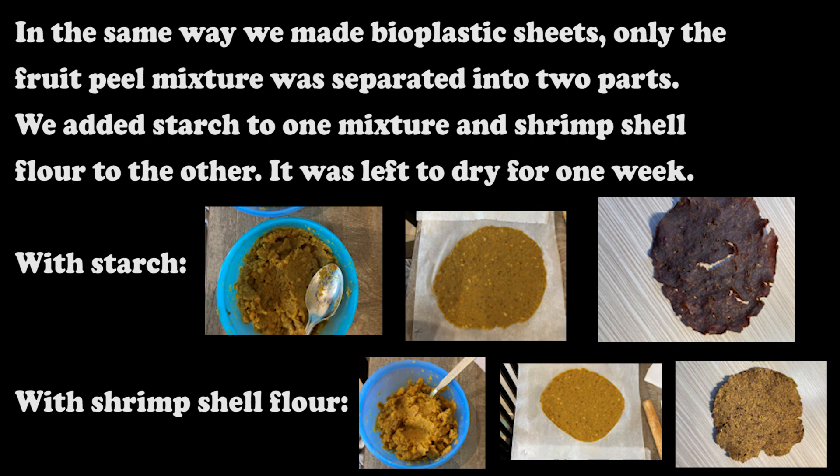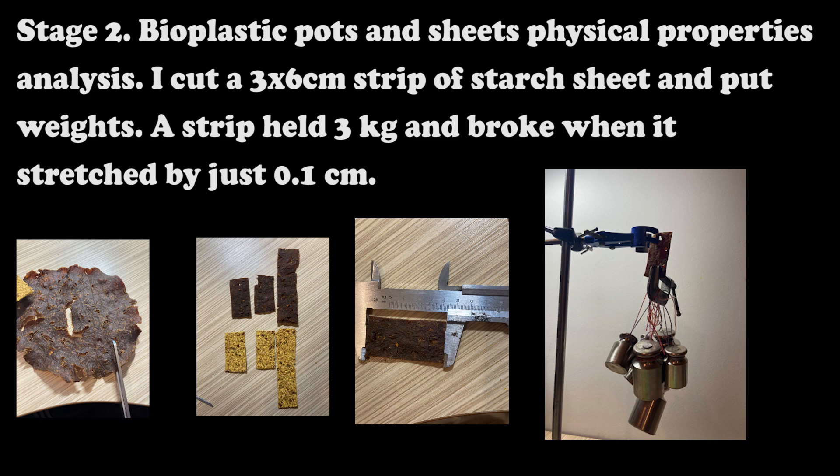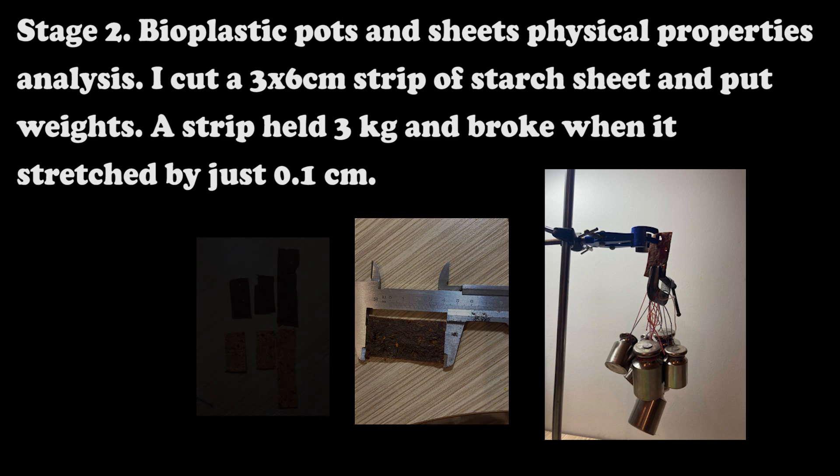The fruit peel mixture was separated into 2 parts. We added starch to one mixture and shrimp shell flour to the other. Both were left to dry for 1 week. There you can see photos with starch and photos with shrimp shell flour.